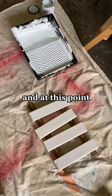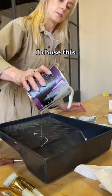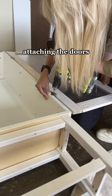We also went ahead and made some legs to add some height to this cabinet. At this point we primed and painted — I chose this beautiful bird egg color. What do you guys think?